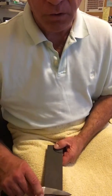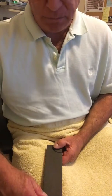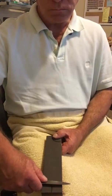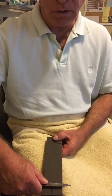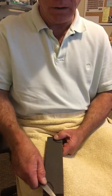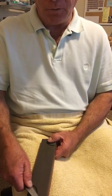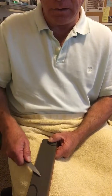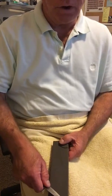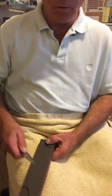Once you turn the blade over, put your thumb on the blade just like you're turning on the ignition of your car. Get your angle, lock your wrist, then bring your elbow in. Now your right shoulder comes back, left shoulder goes forward, and elbow comes up in the air. Right shoulder comes back, left shoulder goes forward, elbow comes up in the air.